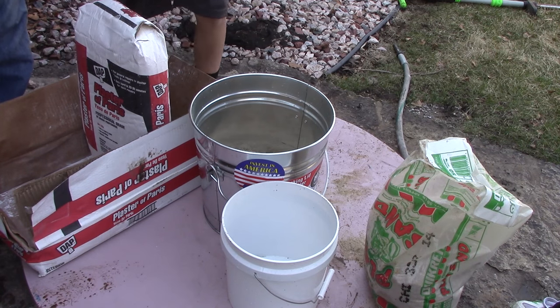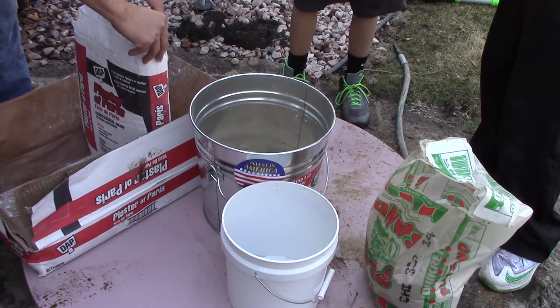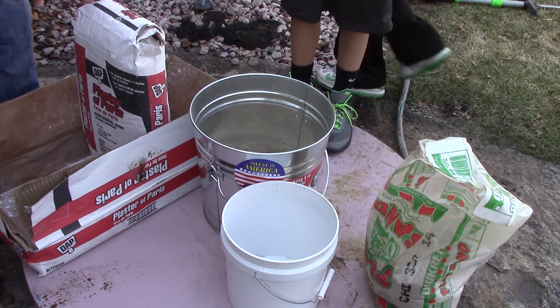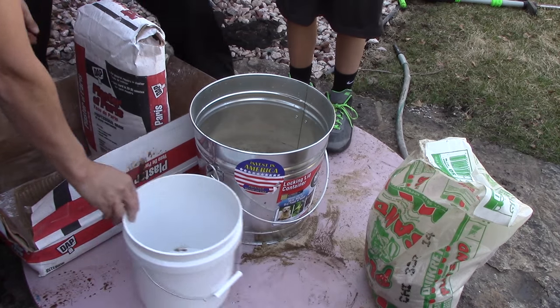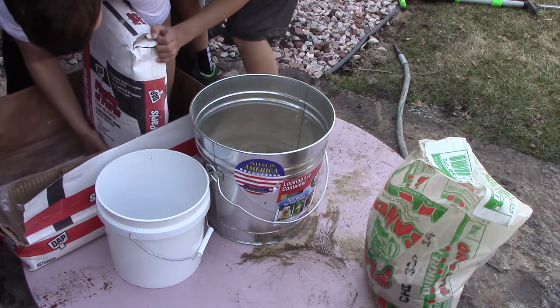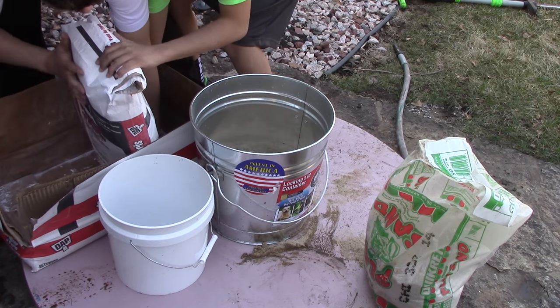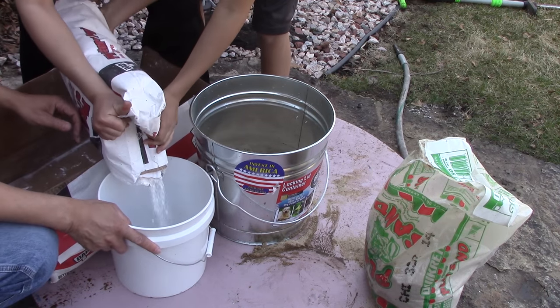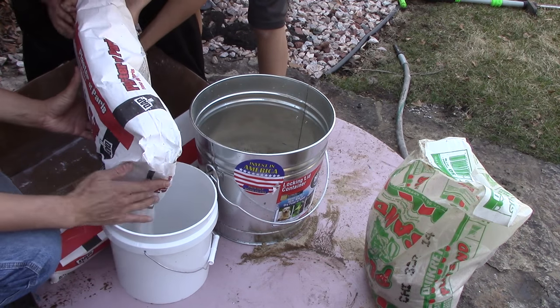Oh yeah, there you go! All right, now let's try to get another coordinated effort to pour that in there. There you go, you can just turn it — I'll hold this. Now don't breathe the smoke again, guys. I'll try to guide the dust — don't breathe the dust.